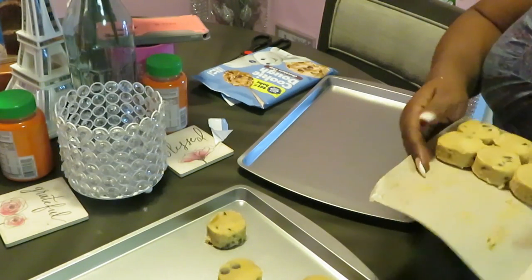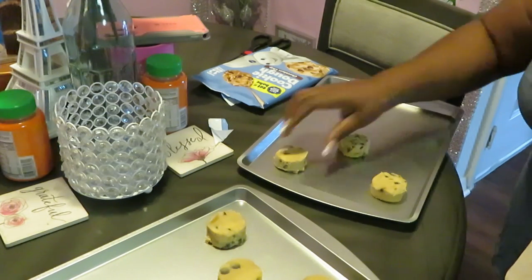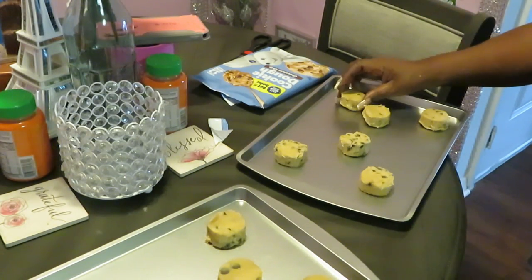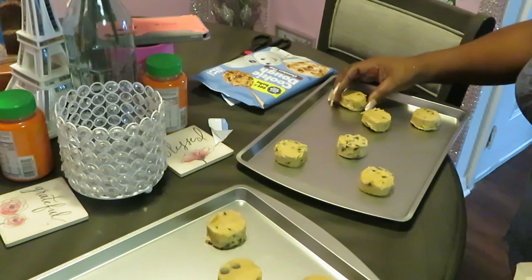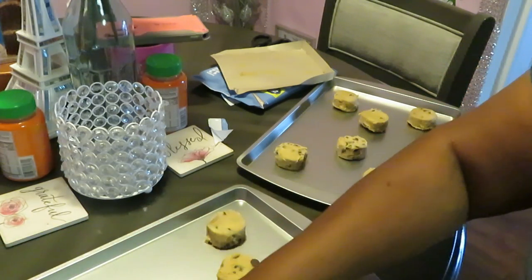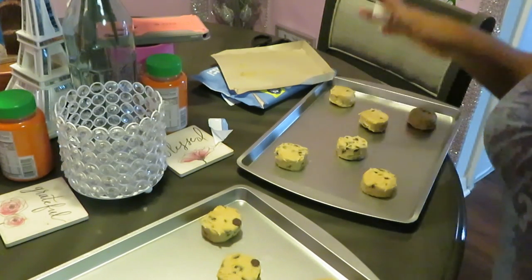I'm gonna do the same thing for the second pan — some nice quick chocolate chip cookies. I like my cookies all going the same way so they look all nice and cute and cook up nice. Now make sure you get your cookies flipped right — the side with all the chocolate chips on it, you can just see the chocolate chips sticking up. That's the side I put facing up, but whatever works for you.